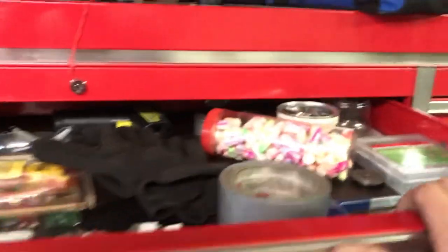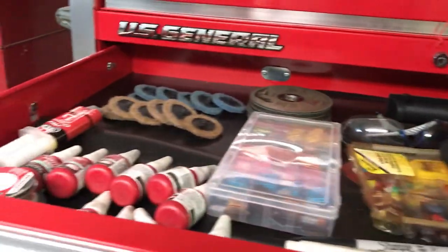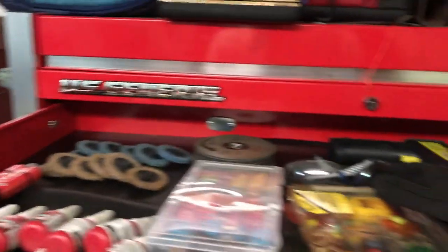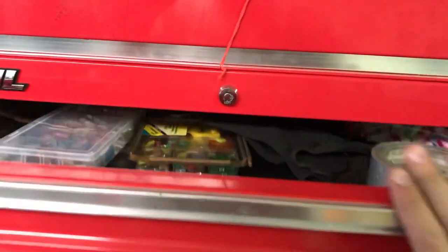Top drawer — kind of supplies, a little bit of everything. Chains, fuses, Loctites, grinding and cutoff wheels. All the cool stuff. Some razor blades. Supplies, really.